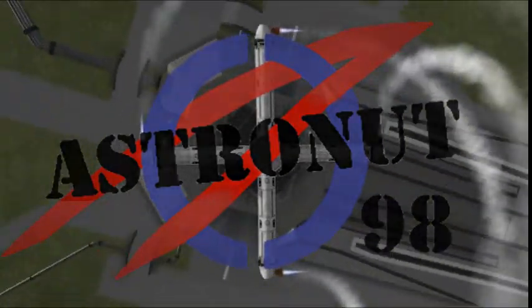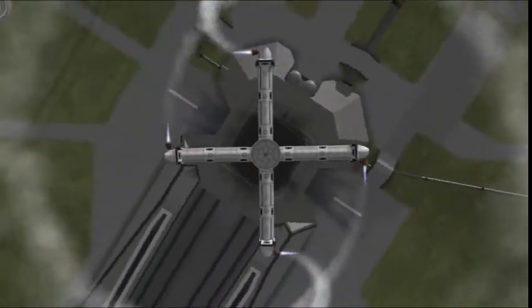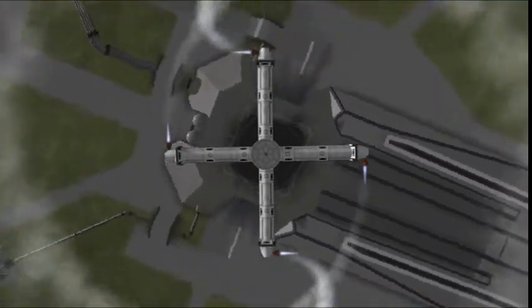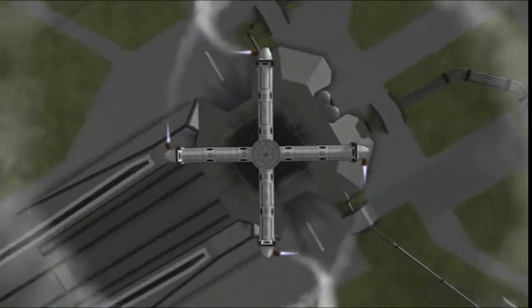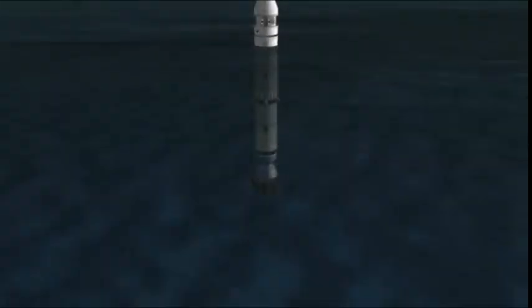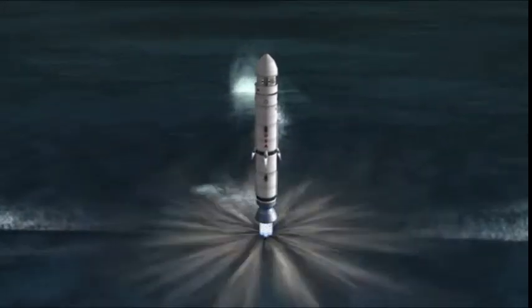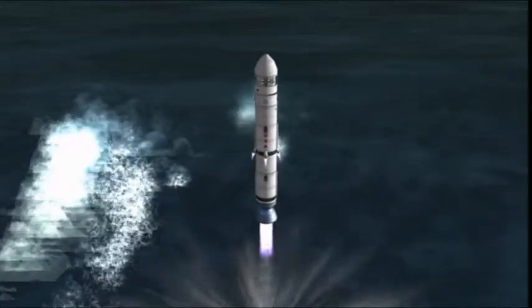Hey everyone, Astronaut98 here. Yes, I am not dead. Today we are building the Polaris Space Station from For All Mankind Season 3. Sorry I was gone for a week — I was helping set up for my sister's wedding. Family before film, you know?